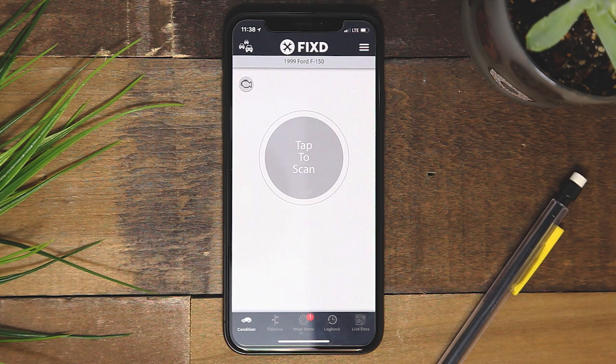When you open the FIXED app, you will be on the Conditions page. Here you can tap to scan your vehicle whenever a check engine light is present.